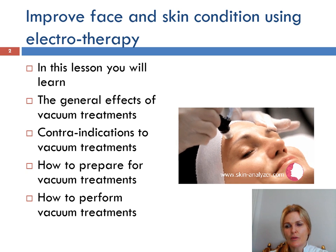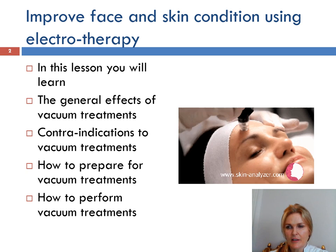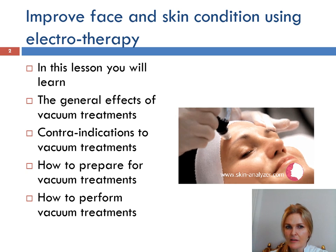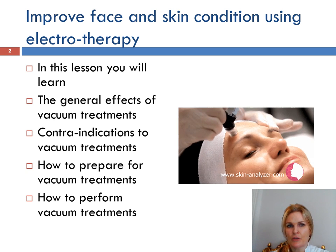It is equally effective on the body — the same principle but just using bigger cups. My name is Selina and in this lesson you will learn the general effects of vacuum treatments, contraindications to vacuum treatments, how to prepare for vacuum treatments, and how to perform vacuum treatments.